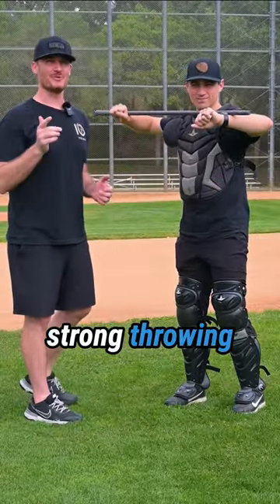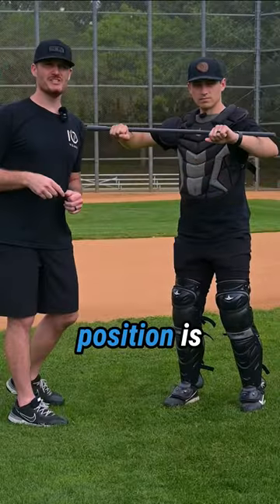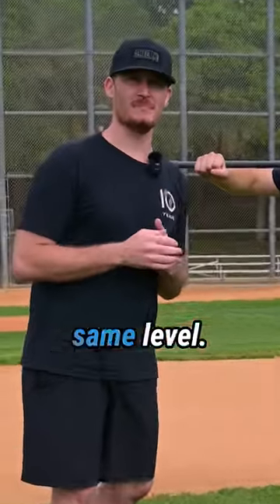This makes sure you get into a strong throwing position. A strong throwing position is where your hand, your shoulder, and your elbow are all at the same level.